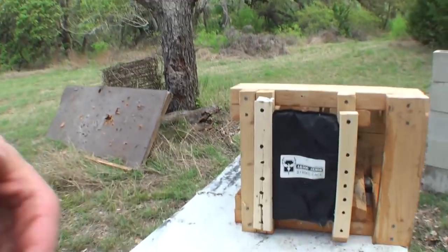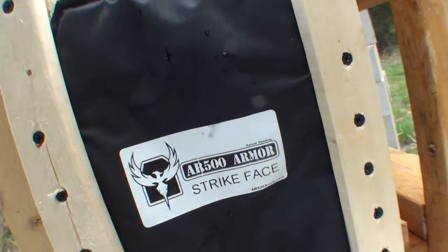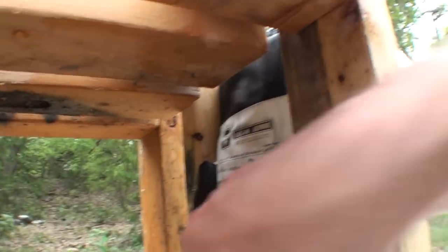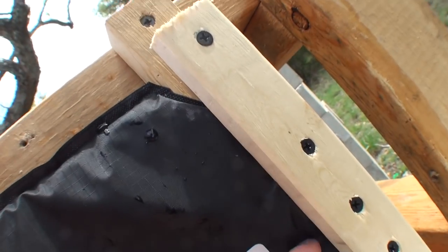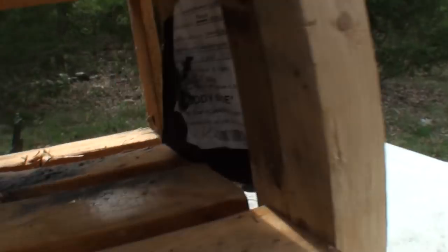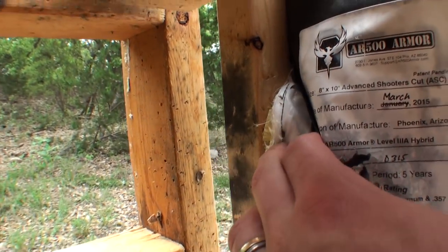Well, looks like that didn't hold on very well. First shot here and here — those were both totally stopped. The third shot went right here and went through the front, that thin black coating, and then just pulled it all out and went straight around that armor right there into our jug.